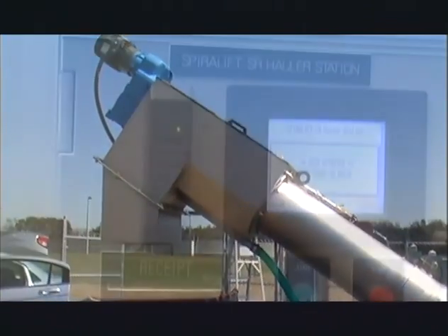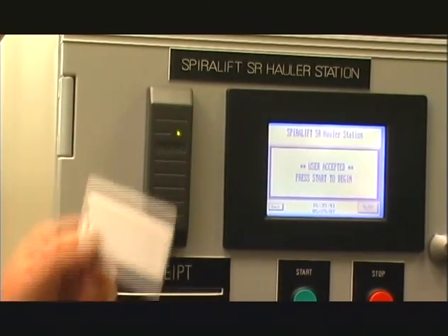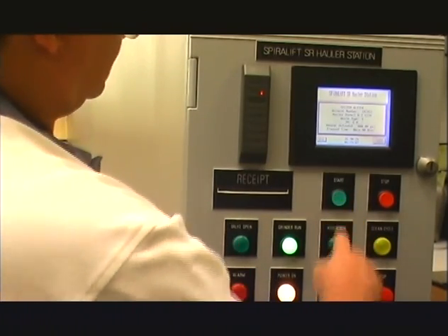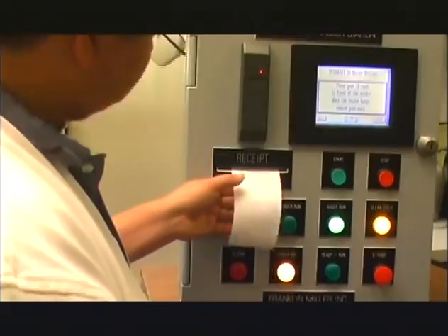With the hauler station option, the hauler is authenticated with a card swipe or key system and is then allowed access to the system. Upon completion, the transaction data is recorded and a receipt printed.